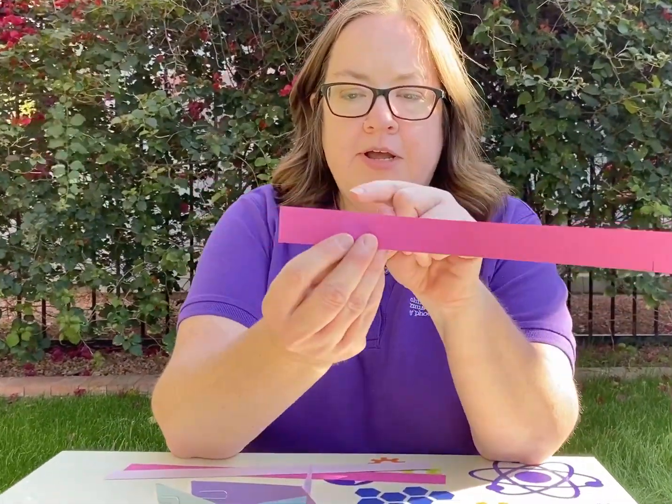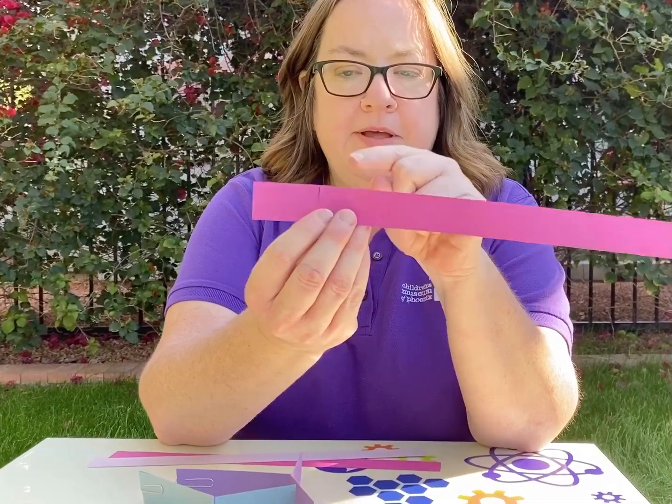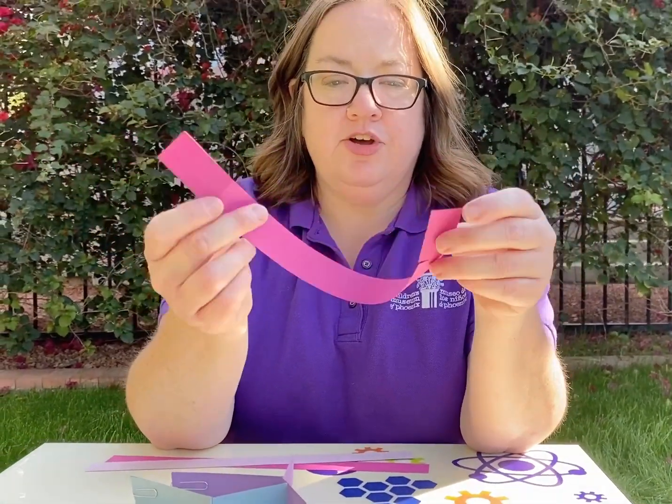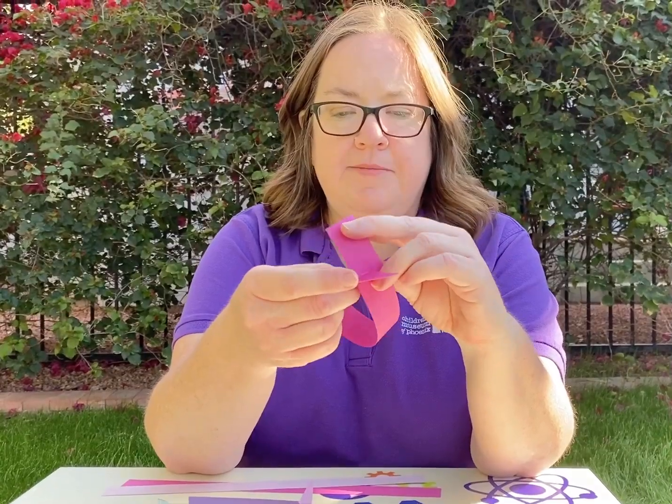So you can take your strip of paper, cut halfway down from the top as a slit, and about halfway down from the bottom on the other end. You're going to hook those two together and it makes a fish shape.